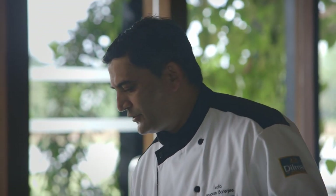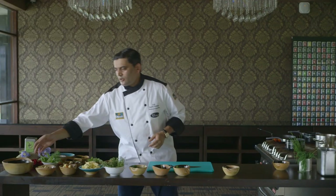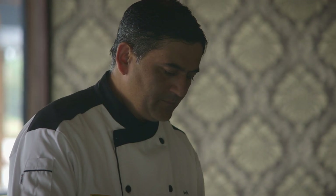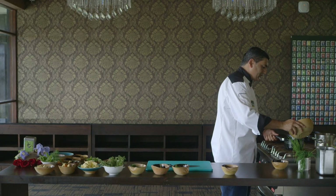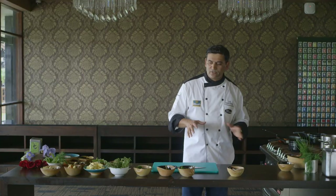First I'm gonna put the cauliflower in a pan. I'm gonna add some milk, just enough so that it coats the cauliflower. Now while that is cooking, let's get the vegetables in the stove as well.